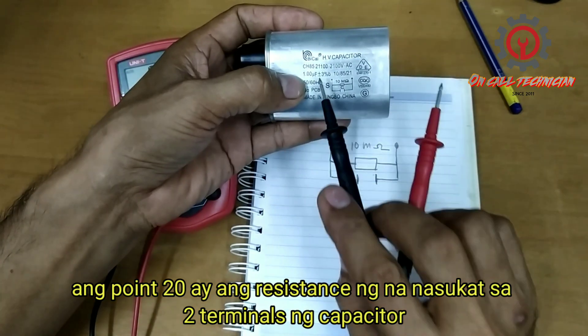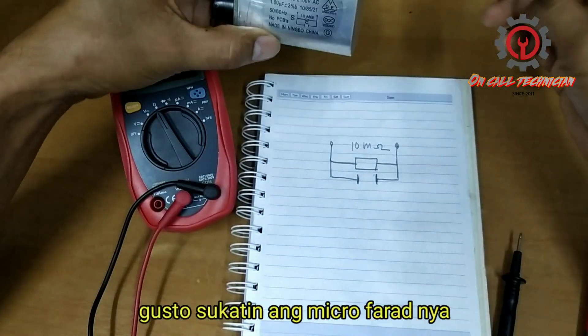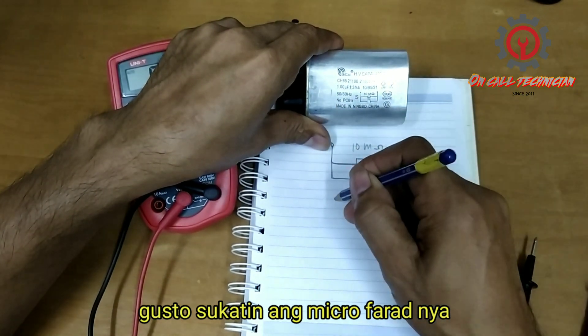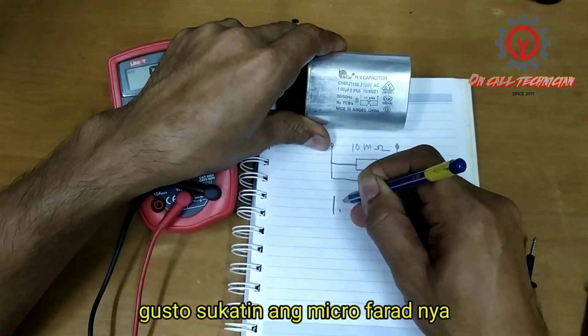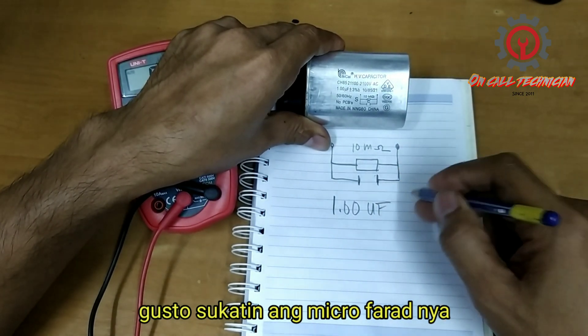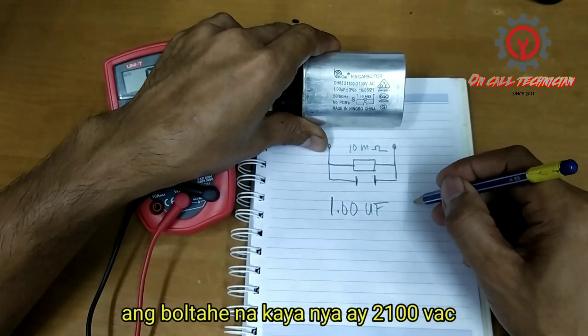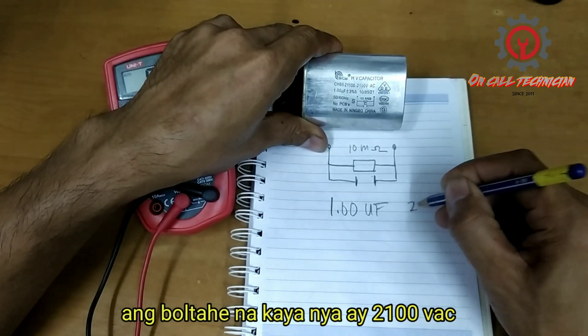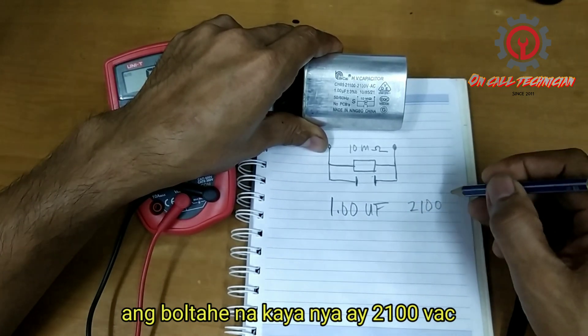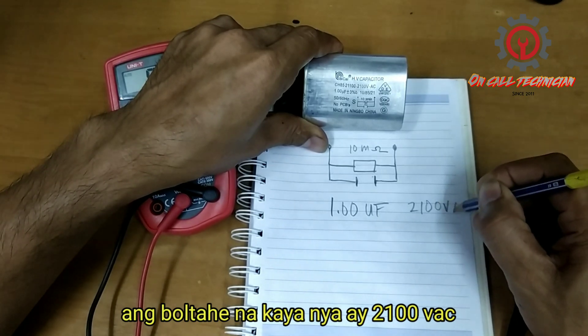Because this is a 1.00 µF capacitor. I want to confirm — it says 1.00 micro farad. Take note that the voltage rating of this capacitor is 2100 volts AC.